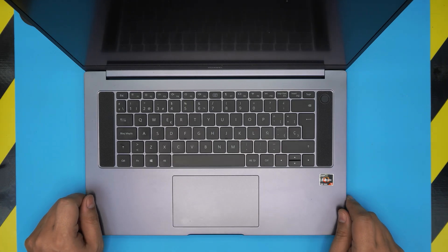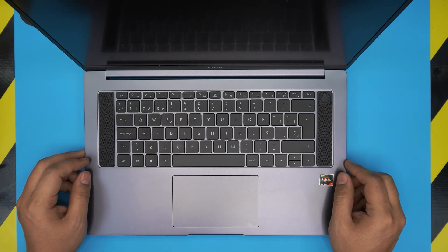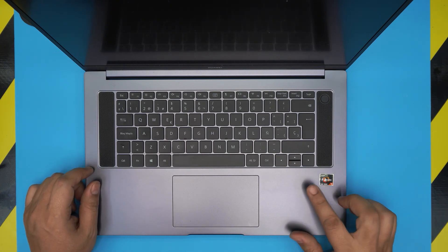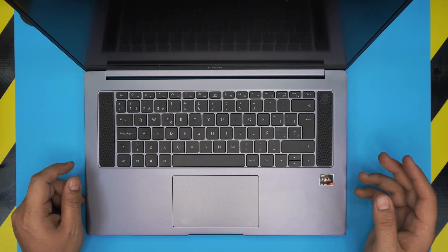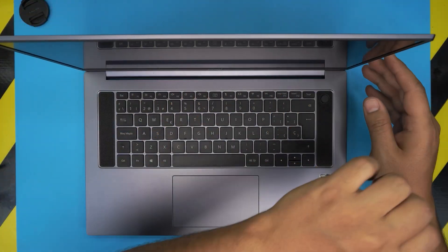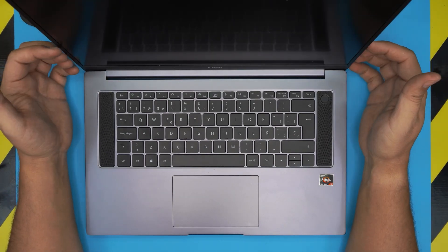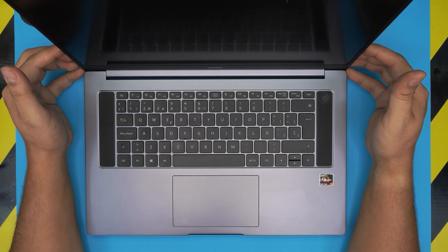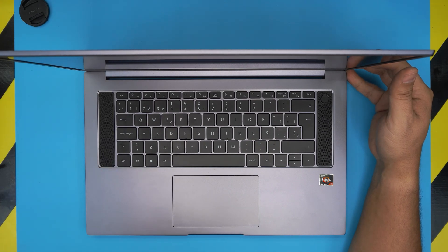Hello everyone, welcome back. In today's video we have the Huawei MateBook D16 — this is the AMD CPU version. I'm going to go over how you can open it up, how you can add an extra SSD drive or replace your SSD with a bigger capacity, and what combinations and types of SSDs you can install. I've been getting a lot of messages requesting this SSD upgrade video.